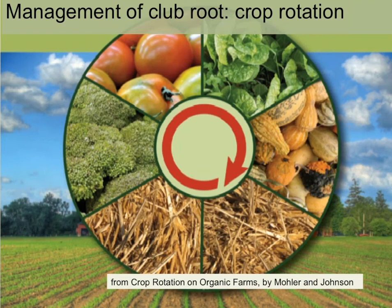The last tool I'll talk about is crop rotation. I want to start with this great image — the cover of the book 'Crop Rotation on Organic Farms' by Chuck Mueller and Sue Ellen Johnson at Cornell. It shows a vegetable rotation with four vegetable families in a four-year rotation followed by two years of soil building — a six-year rotation overall with one year in brassicas and five years out. For those who have the luxury of such a rotation, you are extremely unlikely to have economic losses due to clubroot.